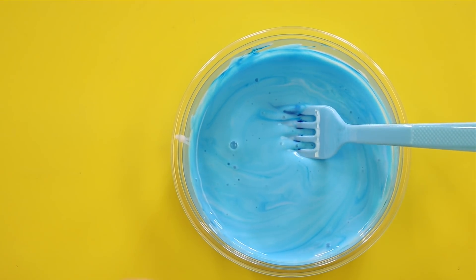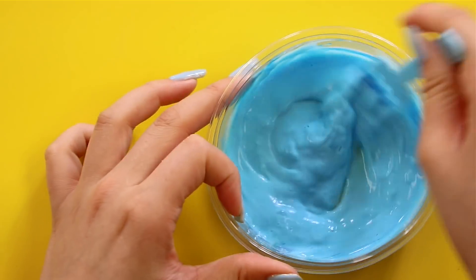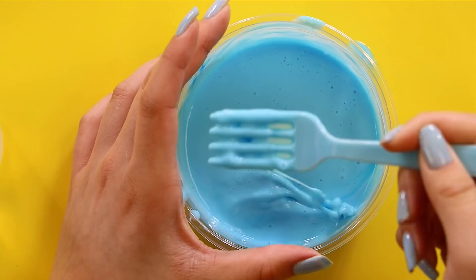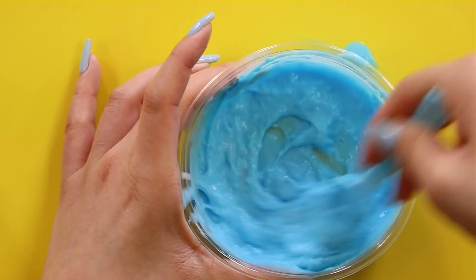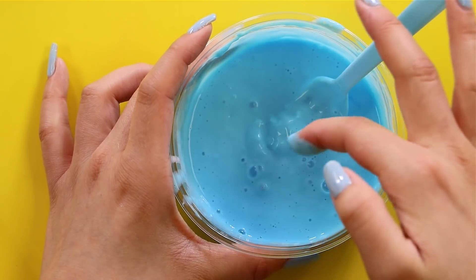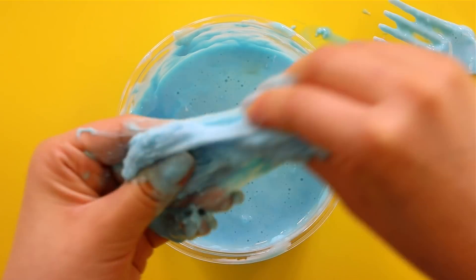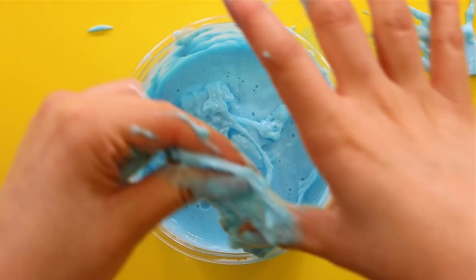Now we're going to add the borax a little bit at a time, just to see if this glue is more sensitive to the borax. Gotta slowly creep in there. Okay, so this is taking quite a bit of activator and it kind of seems like it's going to be a jiggly slime — it's activating very slowly. This glue feels really weird, kind of like Glue All but thinner, like a thin Glue All.